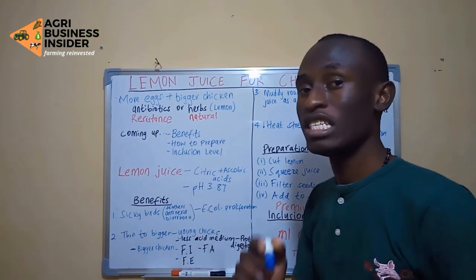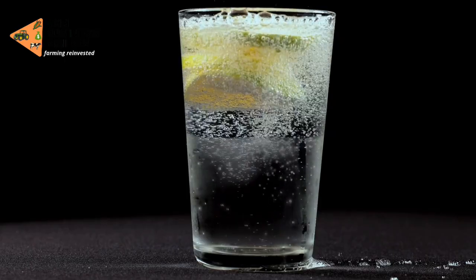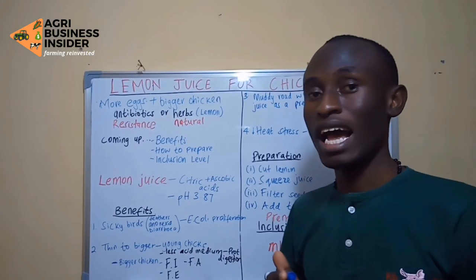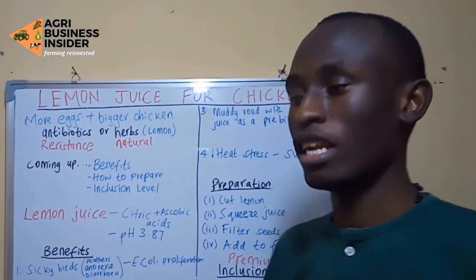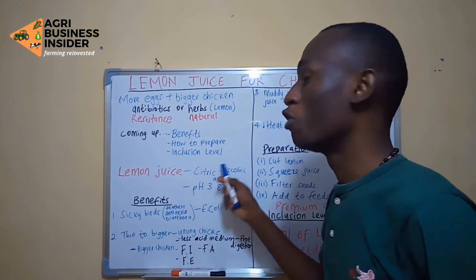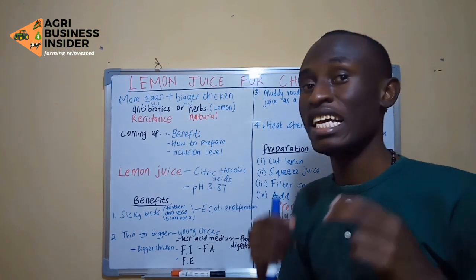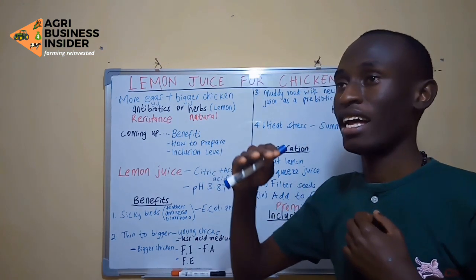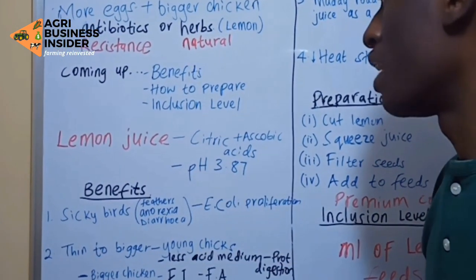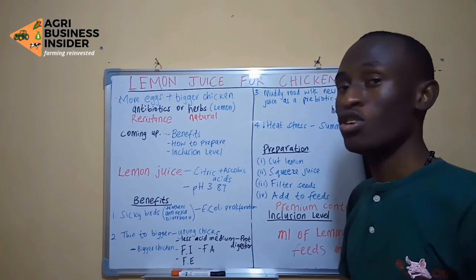Lemon juice is made of two acids: citric acid and ascorbic acid. These two acids may vary depending on the harvest of your lemon and the soil where the lemon is growing. Generally, both are present in lemon juice, and citric acid is commonly higher compared to ascorbic acid. The most common pH level of lemon juice is 3.87.